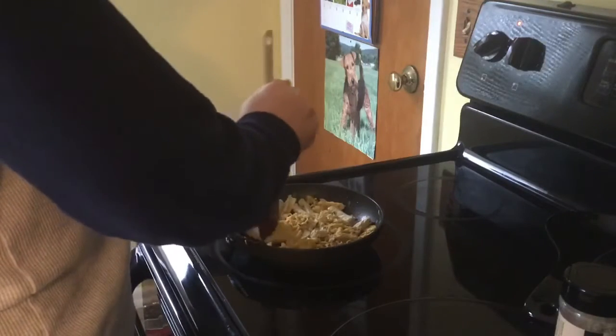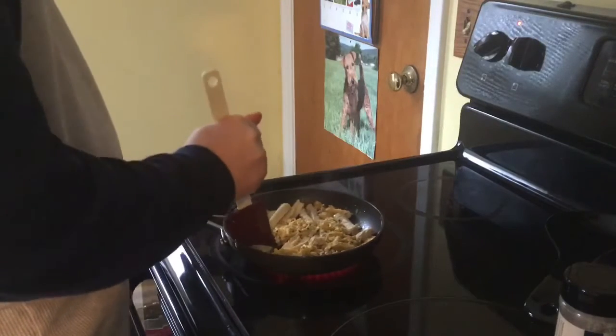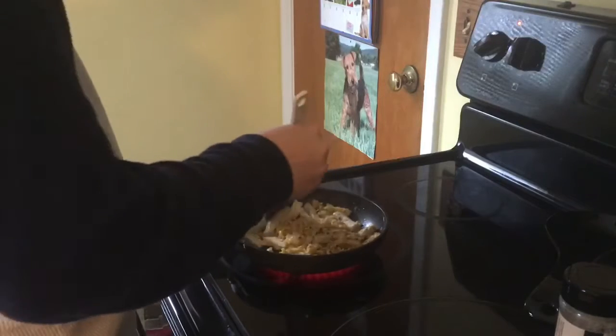Please, please, please do not use metal in a pan. No way — it scrapes your pan up. I think I've said that before, but it goes for repeating.